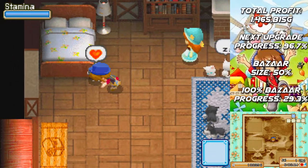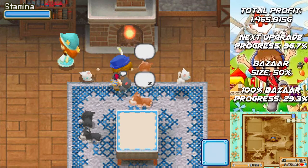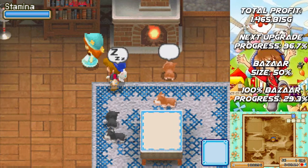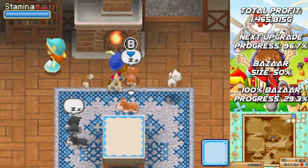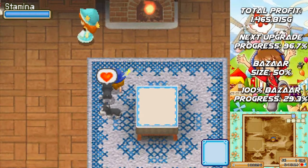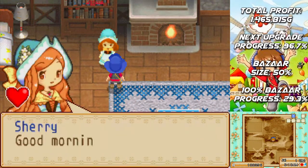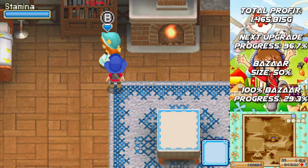Good morning, Cupcakes! It is a beautiful morning here in Zephyrtown. I hope your day is going wonderfully. We need to greet our new wife, Sherry. Good morning. Let's make today a great one.